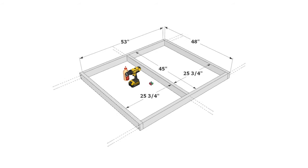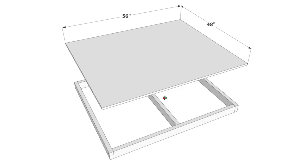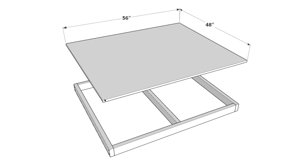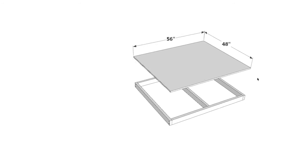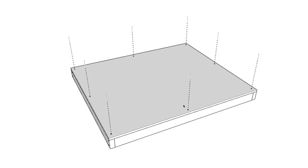Now let's talk about the base — the floor of the doghouse. To make the floor you'll need two 53-inch 2x4s, two 48-inch 2x4s, and one 45-inch piece in the center, which is 25.25 inches away from the sides. Pre-drill, use wood glue, and attach with 3.5-inch screws. Then add a 0.75-inch thick plywood sheet directly on top of the frame, adding glue before fastening it with 2.5-inch screws.